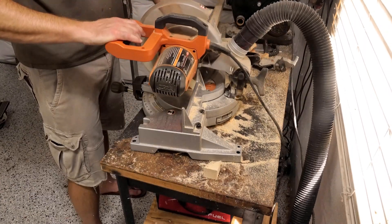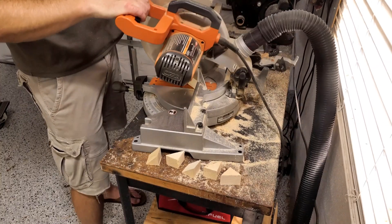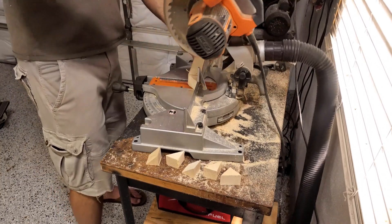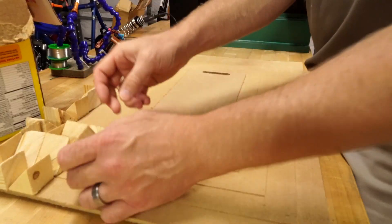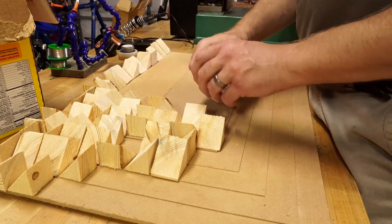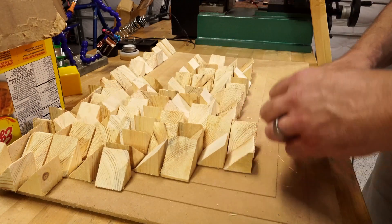Another thing was I had to cut out all these triangles — 216 of them in fact, a 12 by 18 grid. I didn't even think about the number of triangles I'd need beforehand, but that's definitely one of the reasons this project took so long. I got this idea from a similar project I saw on Reddit. I think they used half-inch wood instead of the nominal inch I used here. I'm sure that one took forever.